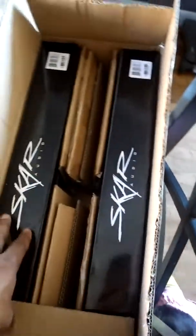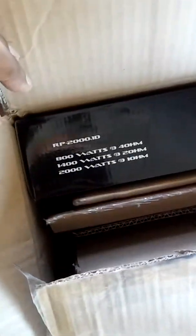We got two SCAR audio amps. These things are heavy, man. These are the RP 2000.1Ds. Let's get one of these out of the box — that's one of them.